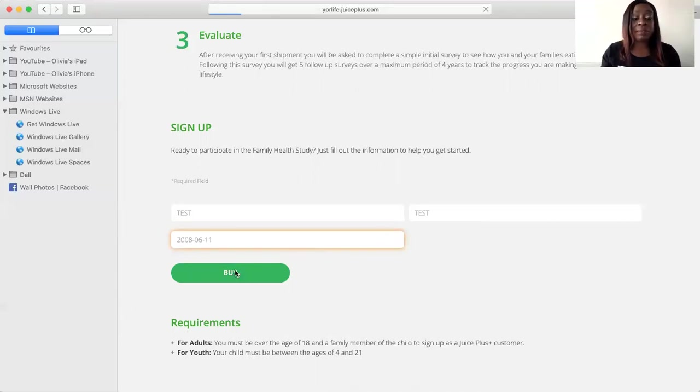Now I'm going to show you what we call our Healthy Starts for Family package and how you place an order on it. The Healthy Starts for Family is where you buy the capsules and you can get the chewable children's version absolutely free. That supply will be covered for up to the period you decide to take this program.